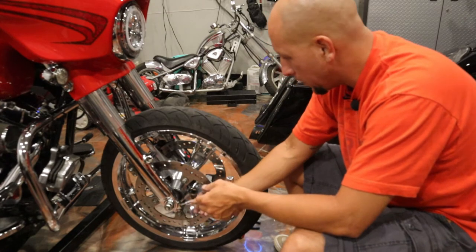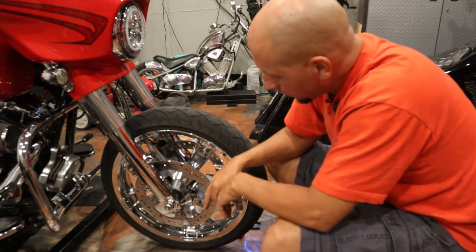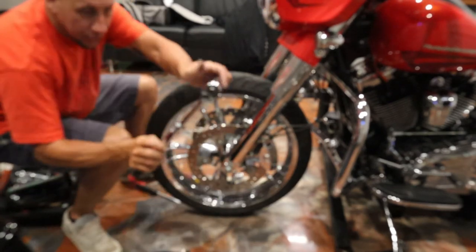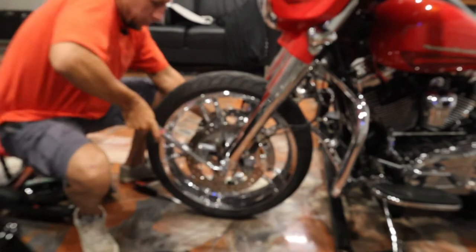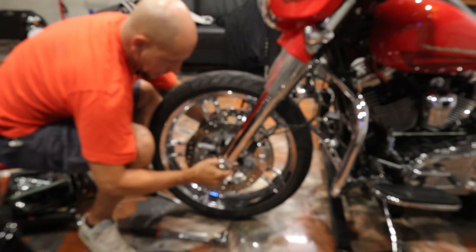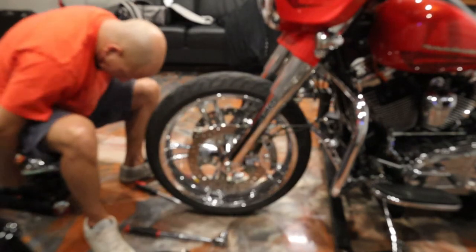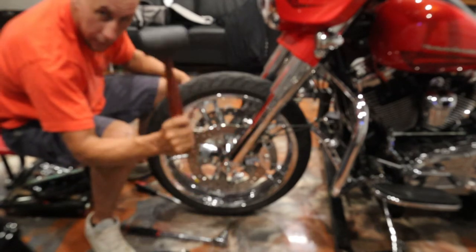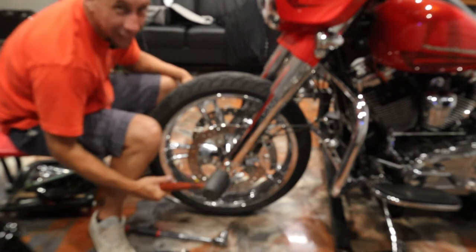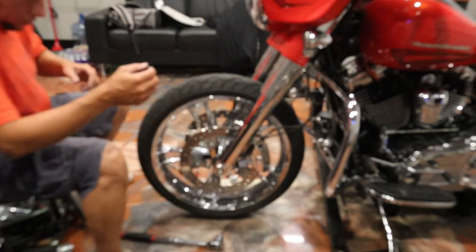That's your pinch bolt that holds your main front axle solid. After you get that nut on the other side loose then you want to take that out. We're gonna swing around to the other side. The bike's off the ground just a tad bit. Big 15/16 socket - just right on there. These come off pretty easy. You want one of these mallets - don't use a regular hammer because if you slip you're gonna bang up your chrome or black powder coating.